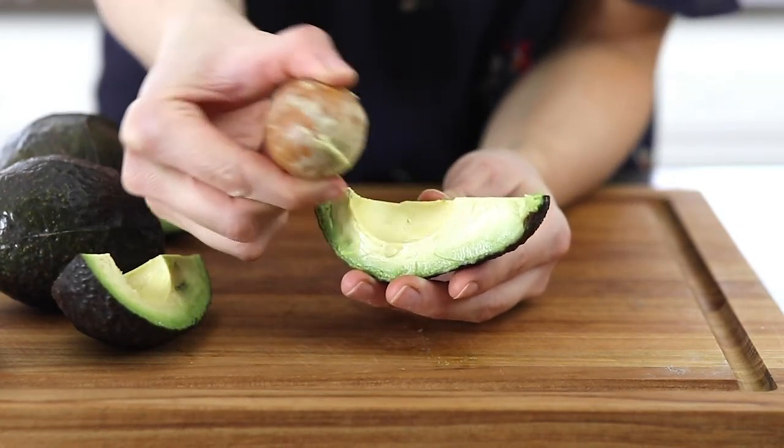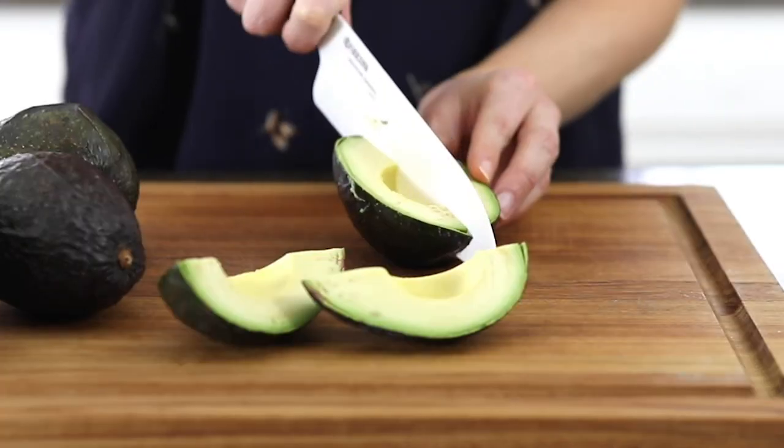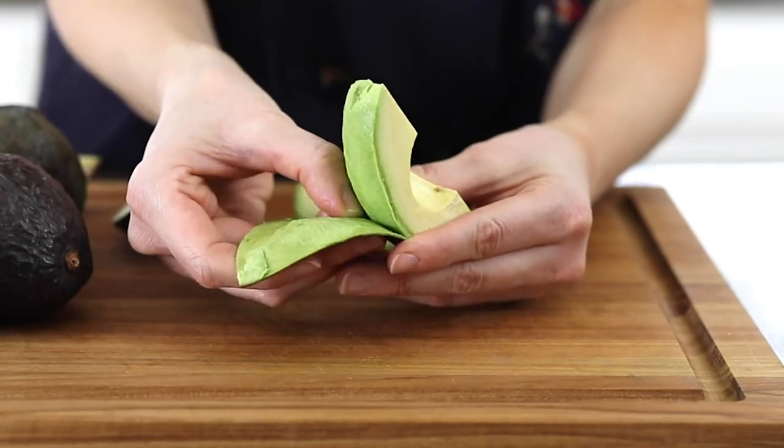It's a little messier that way, but it still totally works. Cut the avocado into quarters then remove the peel on each slice.